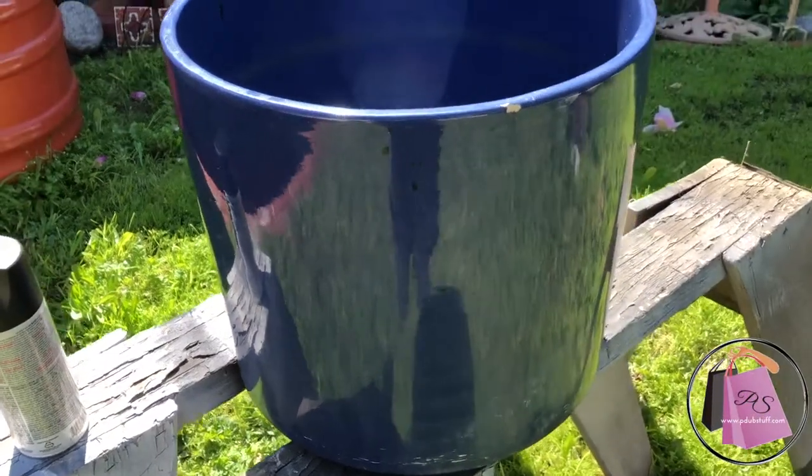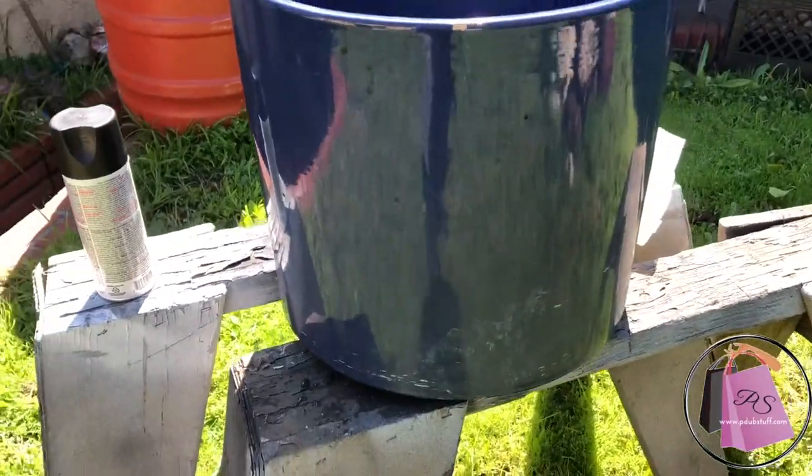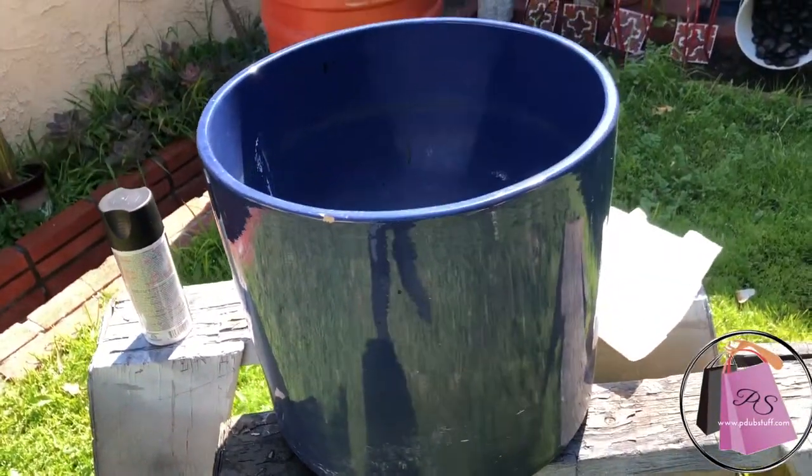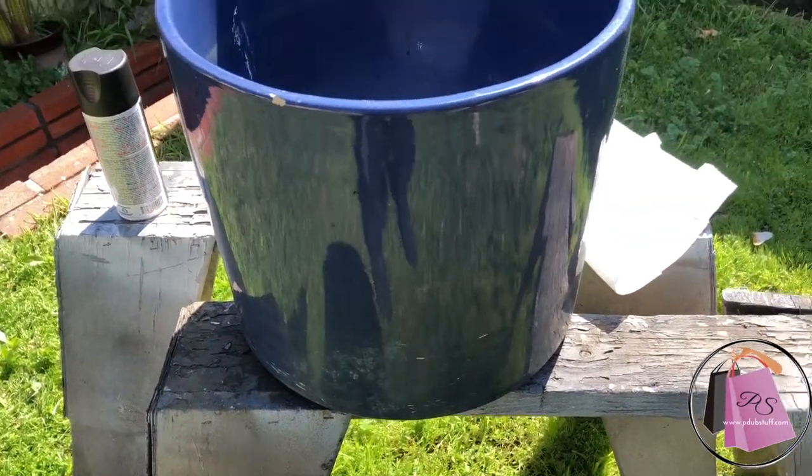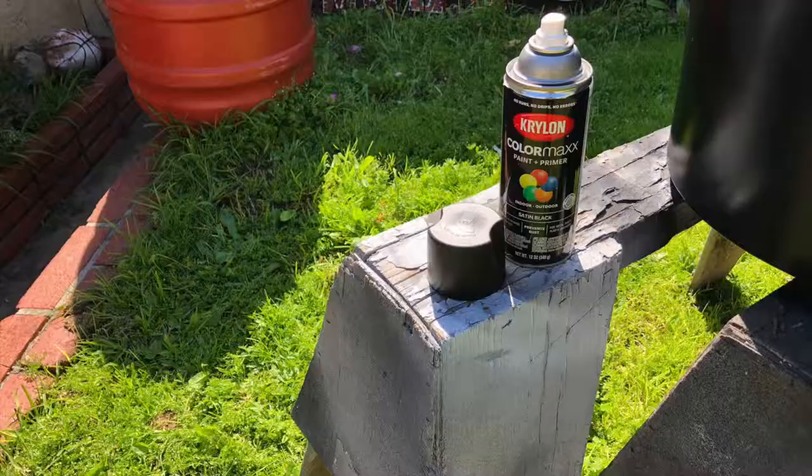Starting out with an old flower pot I've had for quite some time sitting in the backyard. Because of the round shape, I decided I'm going to do a DIY project by painting it black.